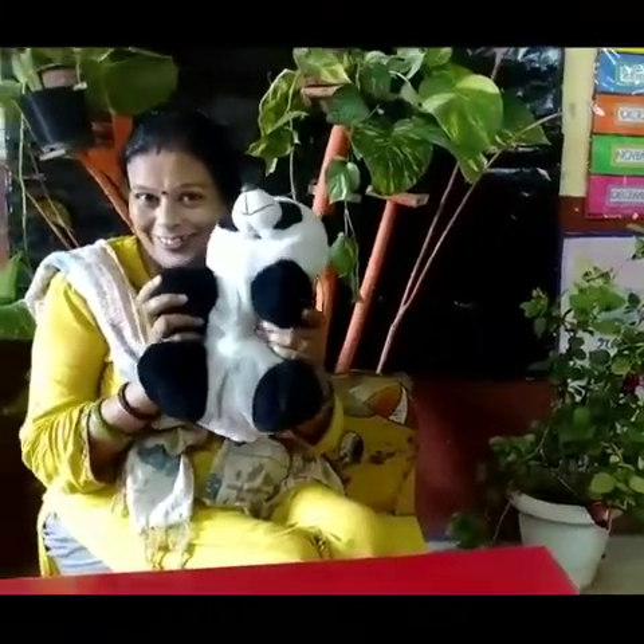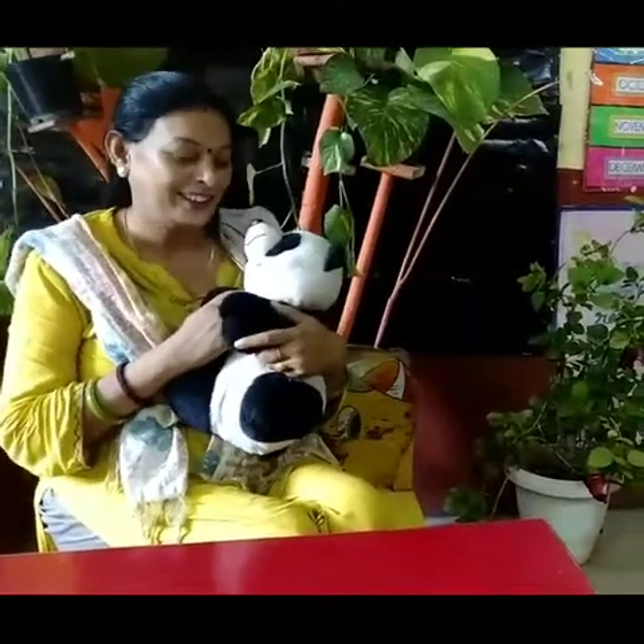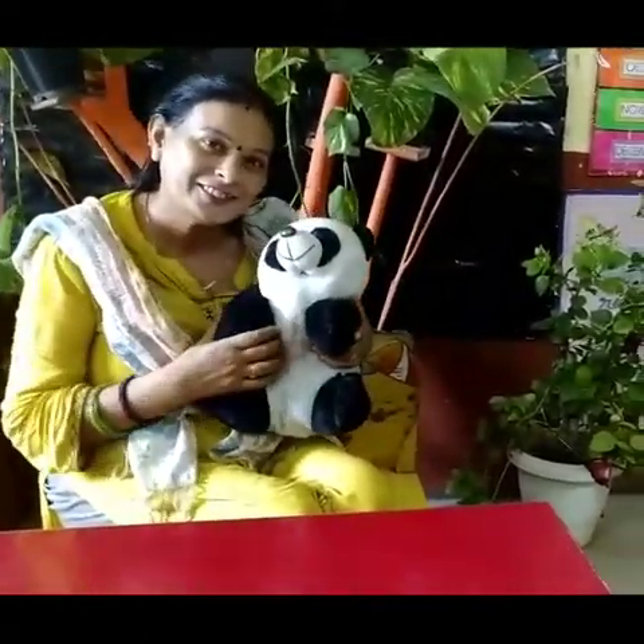I just came from the market, it was so hot outside. I wish we could move to Antarctica because it's very cold over there, iced. That is why you are sitting with a panda — pandas also live in Antarctica, and one more bird too.